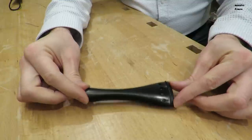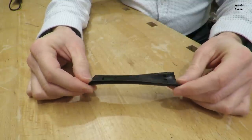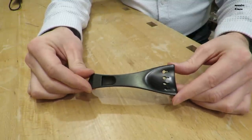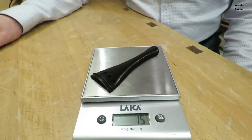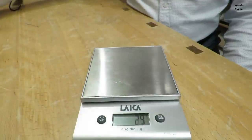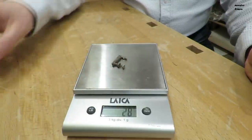Now let's have a closer look at some of the tailpieces I have here. The first one is the ebony tailpiece — the most basic model that everyone knows. It's a bit heavy, and keeping in mind that you would like to add one or two fine tuners, this will be a very heavy choice. The steel fine tuners weigh approximately five grams per piece, so you will quickly be adding 20 to 35 grams to your violin, which is a lot.